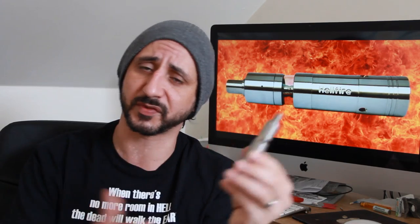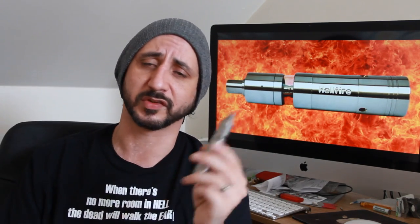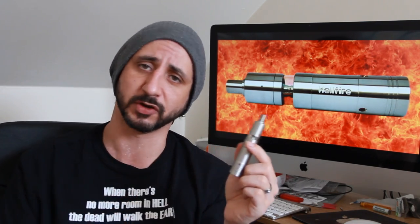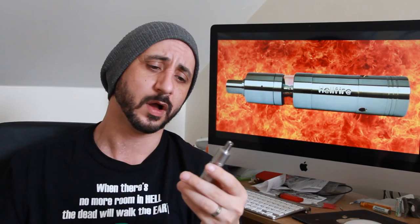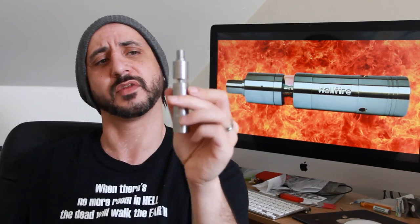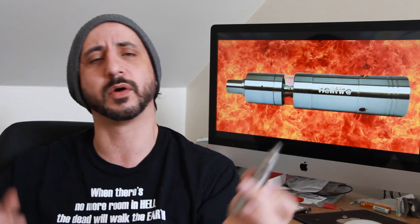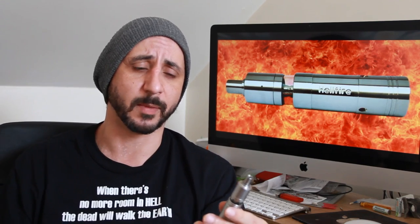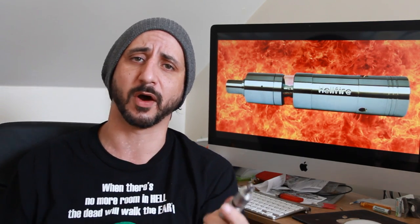This is the 18350 version; you could get an 18500 upon request. This is the stainless steel version but you could also get a bronze tube version at request as well. This is the hybrid — it has the Micro Mega on the top. The Micro Mega is a great Genesis atomizer and it's sold as a standalone atomizer as well.